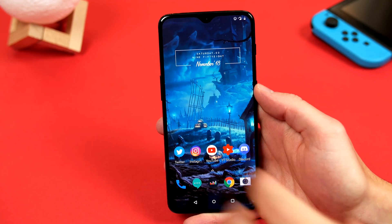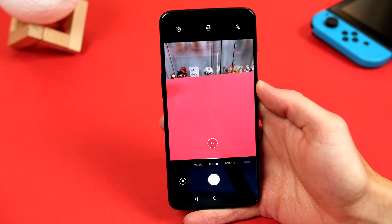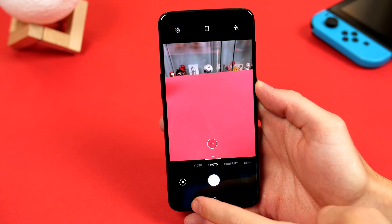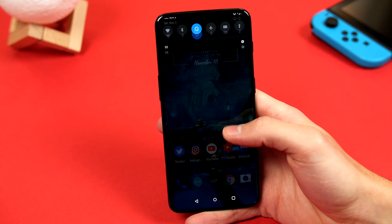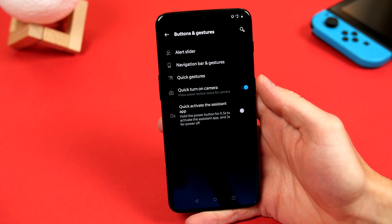So keeping in line with getting things done quickly, the 6T also has some pretty awesome gestures, like the default double tap power button to open the camera app. So to enable these, we hop into the settings, click on buttons and gestures, and we will find another menu. Start in navigation bar and gestures.